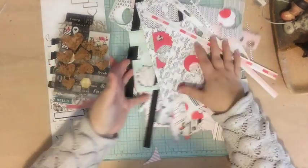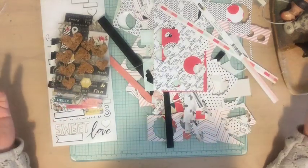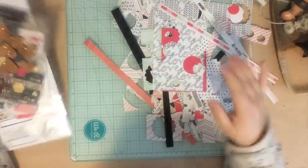I did use up lots of the paper — there's not a full sheet here anymore. I can't do a page without getting out a whole bunch of other stuff, and while I still have lots of embellishments, they're perfect for other things so that's fine.